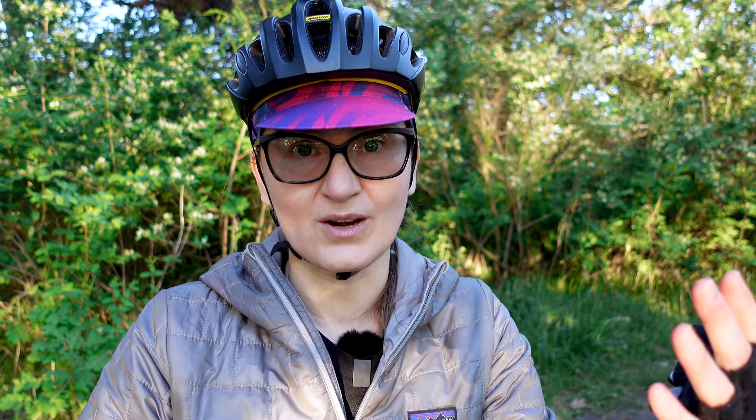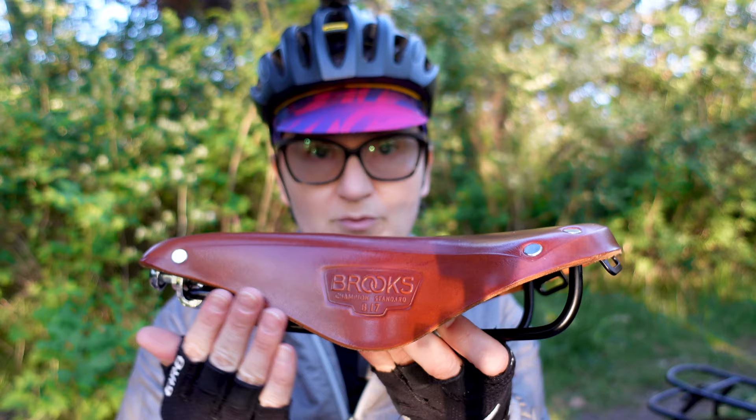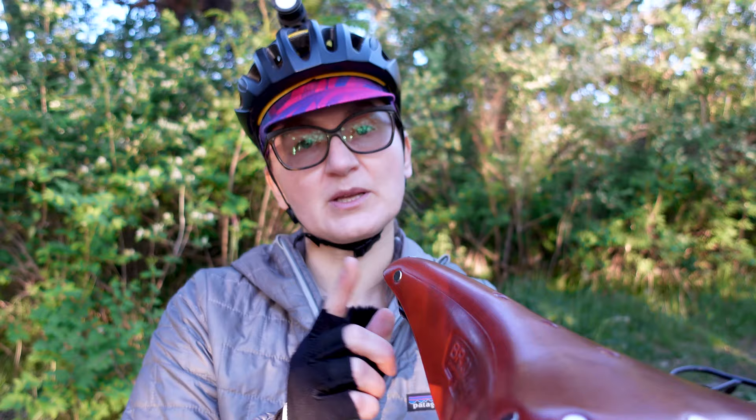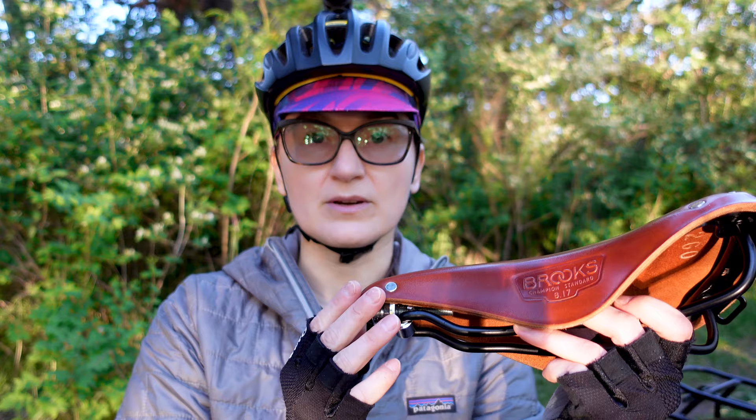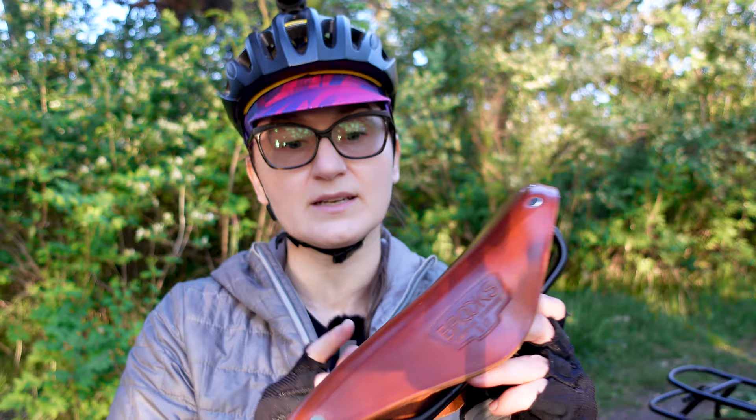As with anything, there are cons. Because these are leather, they are not waterproof. They are water resistant, especially with application of Proofide, but they are not waterproof. You will notice on this saddle specifically there is some water damage right along the edges, and that's because I got a little bit sloppy with my Proofide application. Note to self: when applying Proofide or any other leather conditioning agent, make sure you focus on the edges as well — not just the top surface and underside. So, not great.